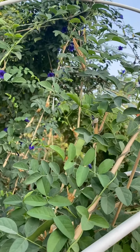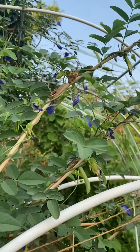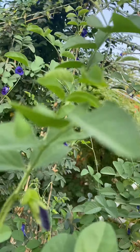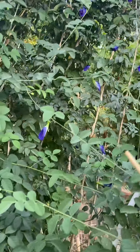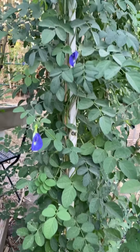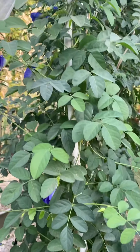Here is my first trellis — I started picking some already. And here is the second trellis.